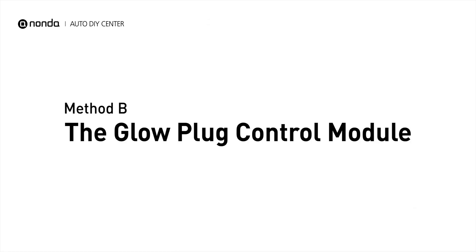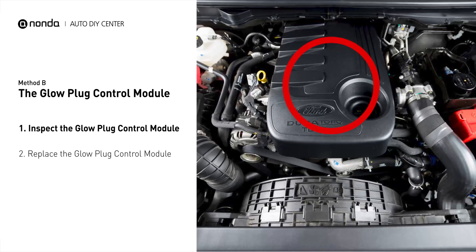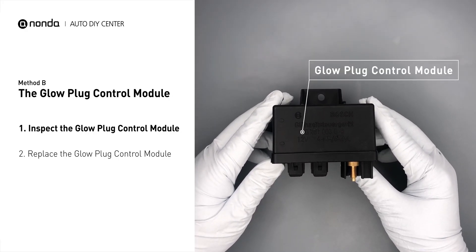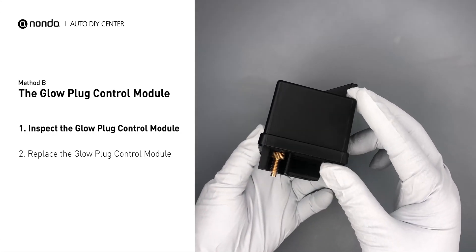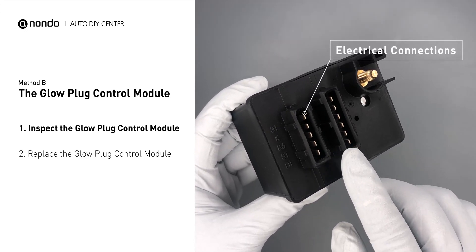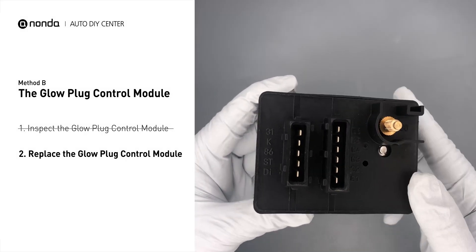Method B: the glow plug control module. The glow plug control module is located on the engine and has a direct connection to the engine control unit. First, carefully remove the glow plug control module from the vehicle. Visually inspect the module to make sure it hasn't been contaminated by a leak from another engine component. Check the glow plug control module itself and its electrical connections for any damages. If damages are found, replace the glow plug control module.